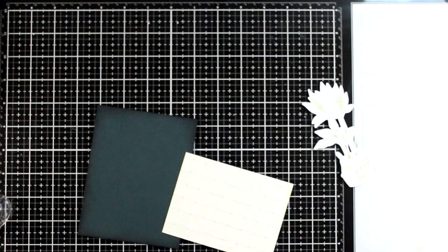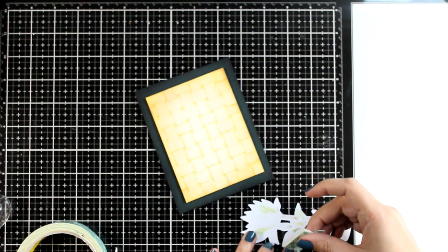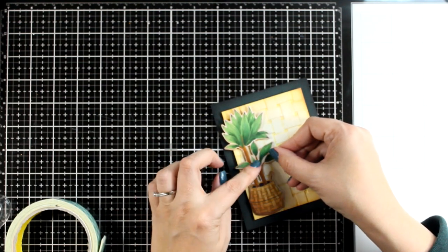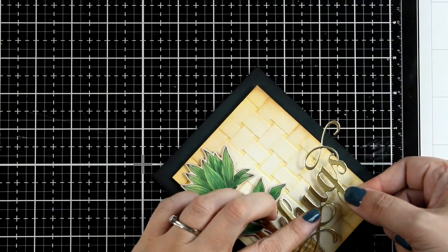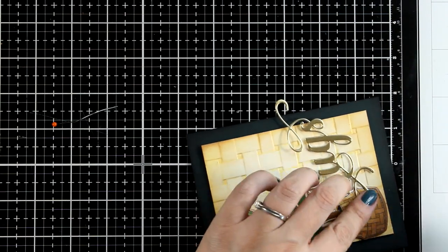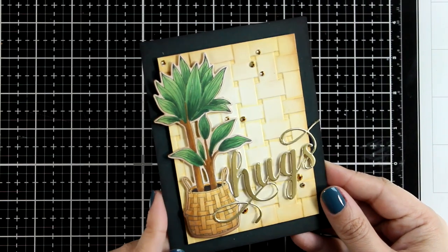It matches lovely with the background that I already have. For the main card base I'm going with a dark green one. I used foam tape to stick this panel, and then at the back of my pot again I'm going to use foam tape so that I can add even more dimension. This card design can be easily used as a masculine card as well and I absolutely love the color combo. For the sentiment, I cut out the word 'hugs' using gold cardstock — this is definitely one of my favorite sentiment die cuts. I took the time to add tiny foam tape pieces at the back to add dimension, then scattered a few gems and I'm absolutely happy with the result.